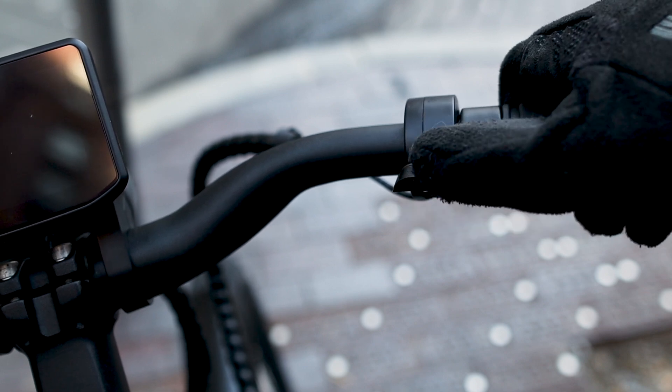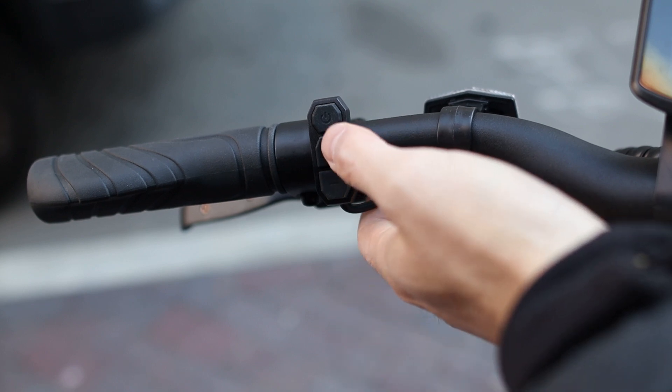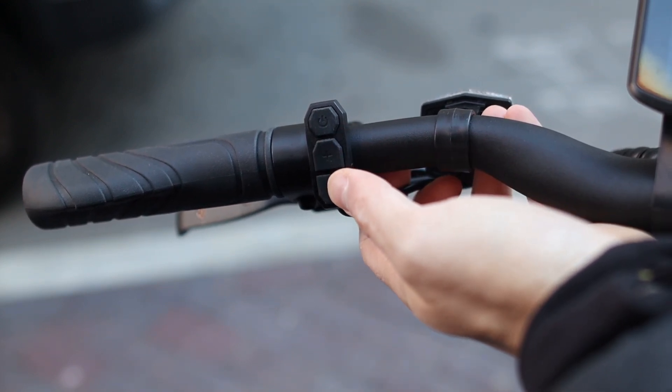There's a throttle thumb control on the right side, and you can use the electric power whenever you need it. For controls, they are simple, with three buttons on the left side of the handlebar — power, up, and down — for pedal assist and settings control.